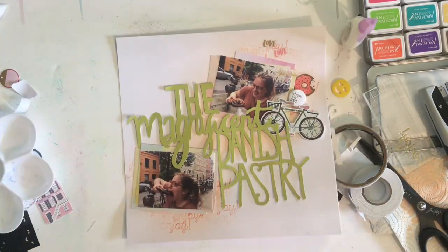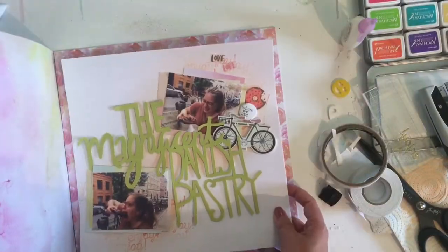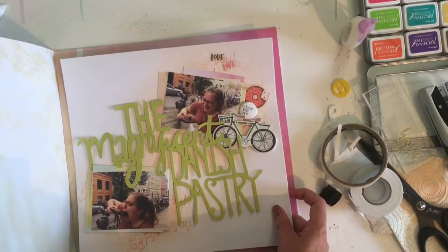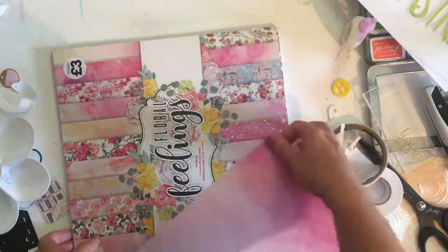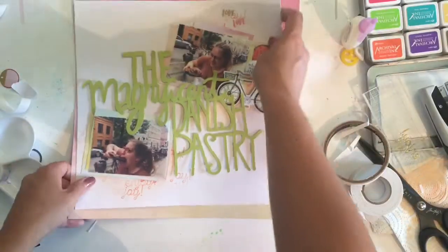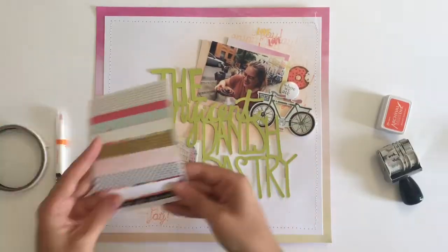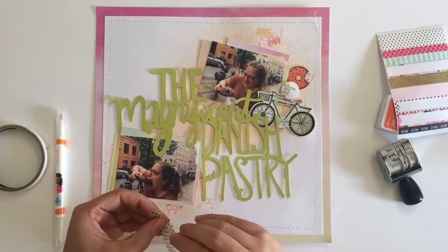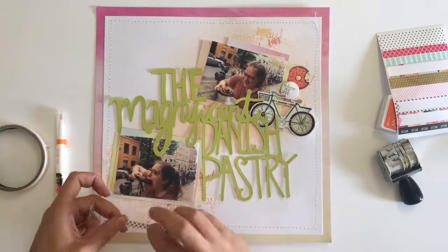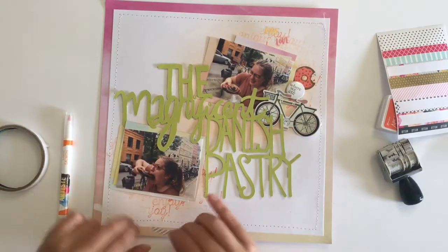I'm bringing over the paper pad — this was three pounds from The Works, such a bargain, with loads of papers in it. As I mentioned, it's a floral paper pad, but on the back of every floral sheet there's a watercolour pattern. The florals are a little bit retro and not quite my style, but they're really pretty — I'd definitely use some of them, just probably not for whole backgrounds. It's actually a really usable paper pad. Off camera I've stitched around the outside of the white centre of the layout to attach it to that border.